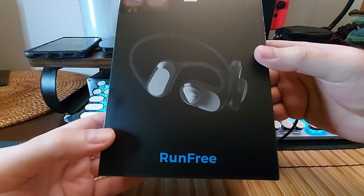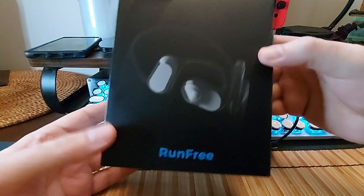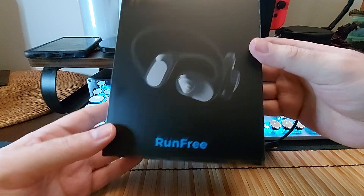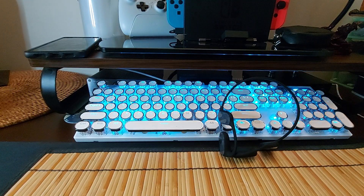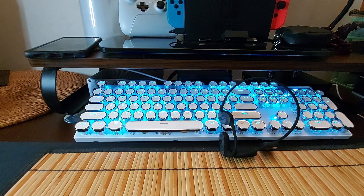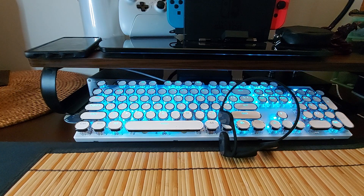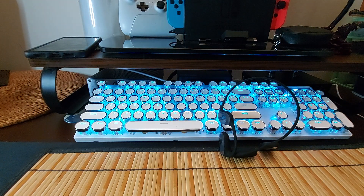Today we're going to be looking at this right here — we did one from them a while back. This one is called the Renfri, from Soundpeats. They're really unique looking for bone conduction, they've got a cool kind of shape to them. There is a giant 16.2 millimeter dynamic driver in here, together with a bass boost algorithm to make the bass more powerful.